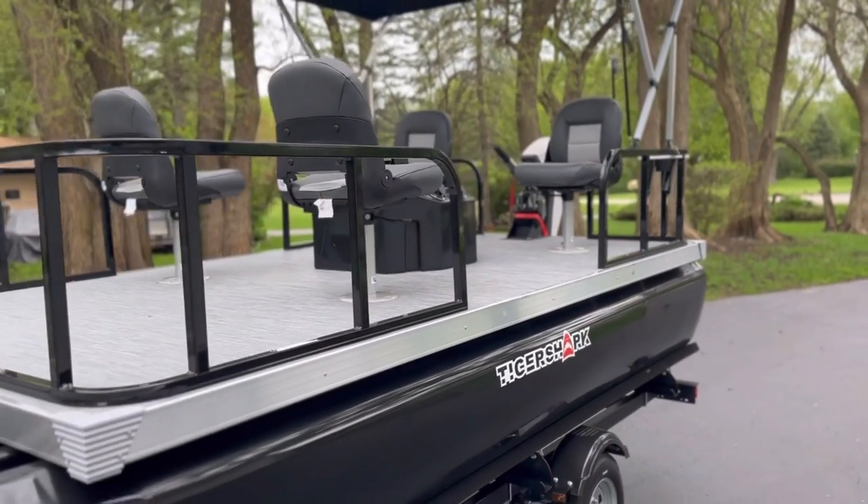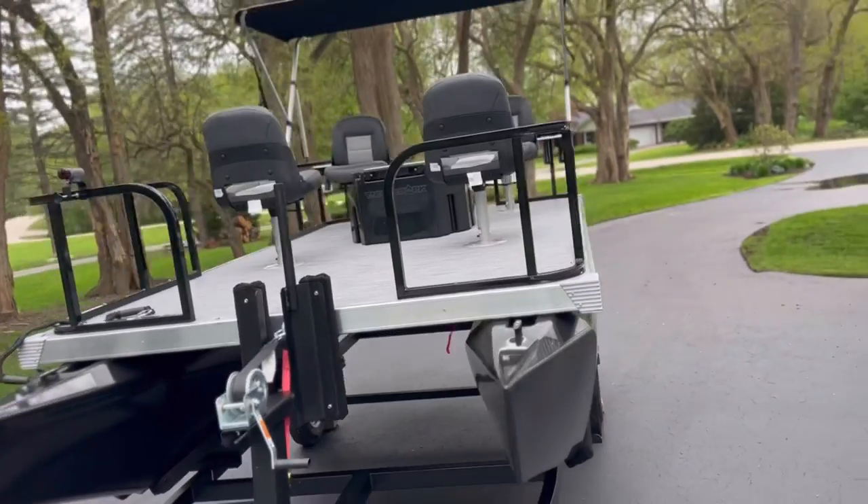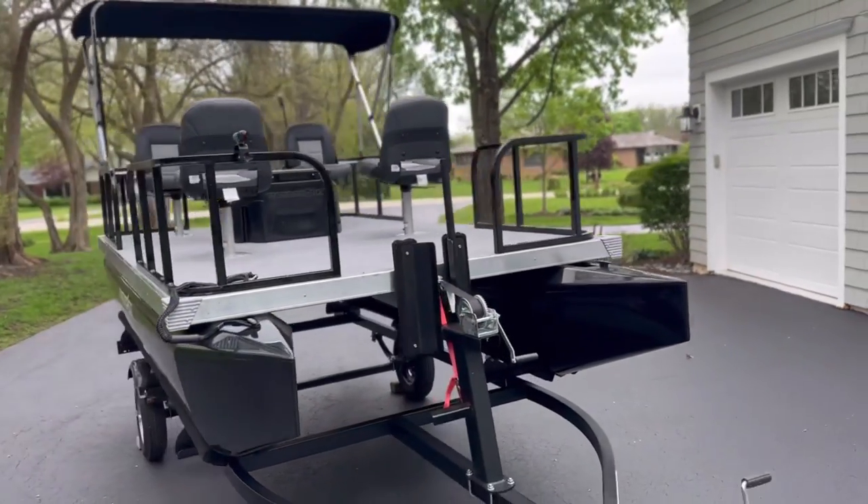I went with the two-tone gray seats. It's got a Yacht Club trailer which did exceptionally well on the drive home, which was about six hours.